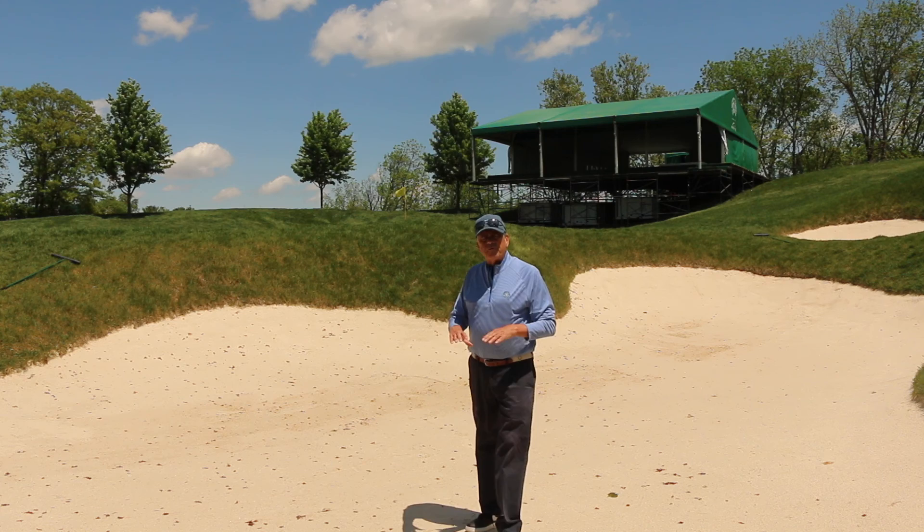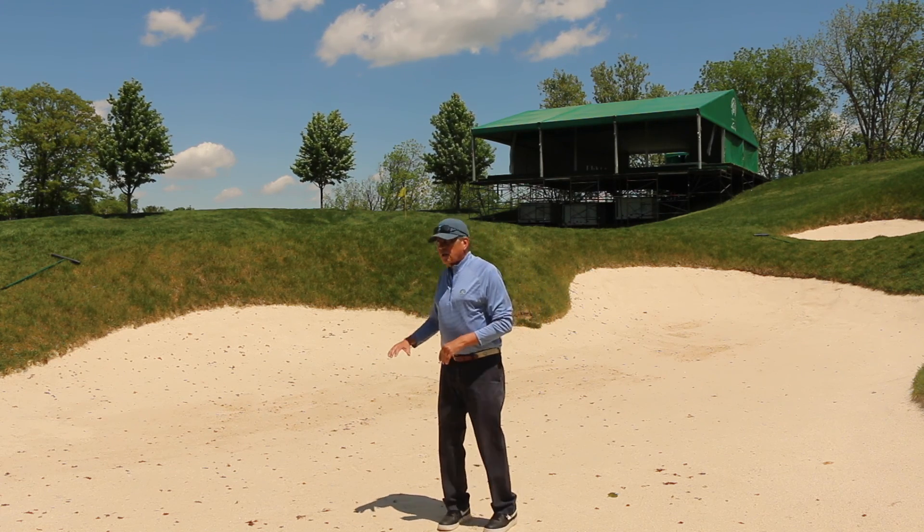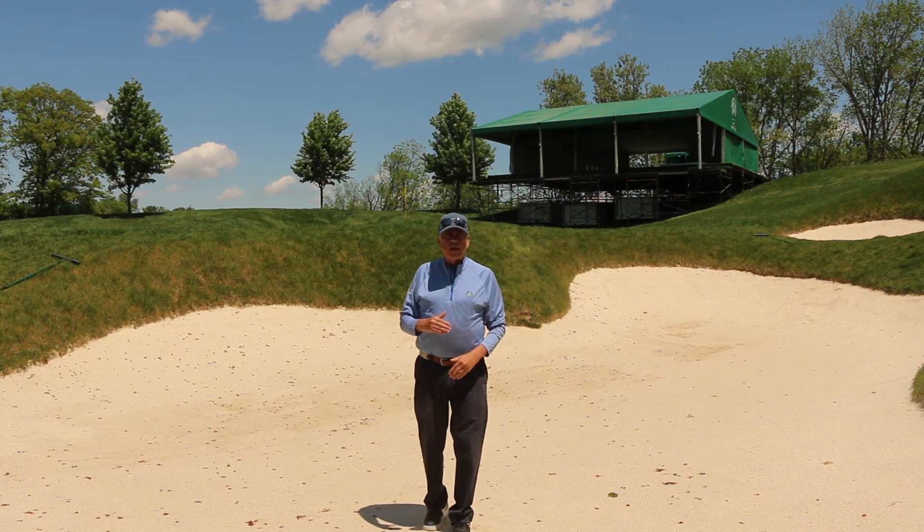Here for the Memorial Tournament, the base will be five inches, and along the faces of the bunker, the depth will be four inches.